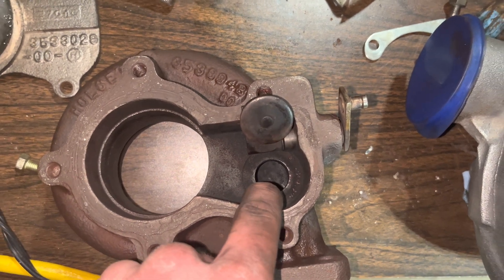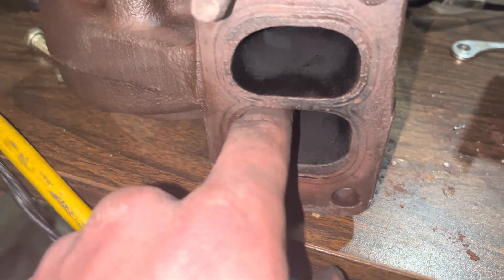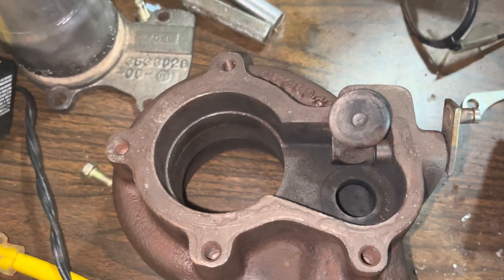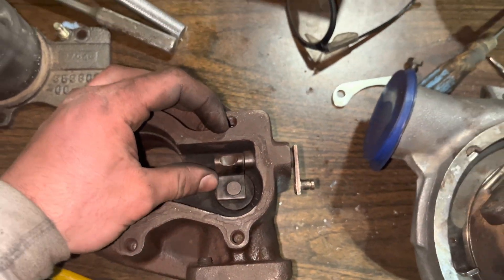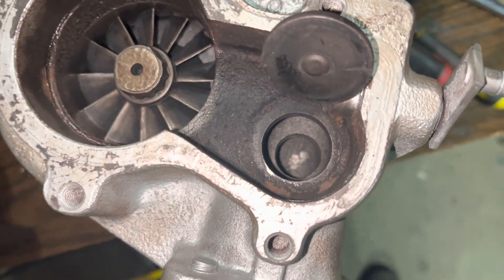A way to mod this is to drill right through the twin scroll divider so that there's a hole between the two sides. That will allow all six cylinders to get wastegated, which will prevent your turbo from surging or overboosting and then grenading itself.